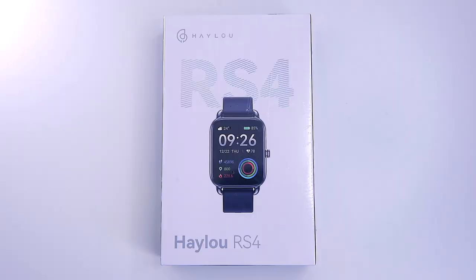Inside the aesthetically looking box we can find the watch itself, a manual, a warranty card, and the USB charging cable.